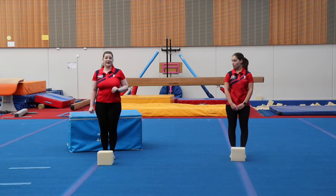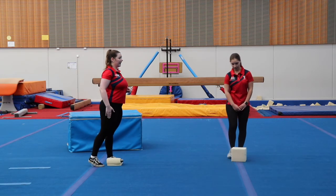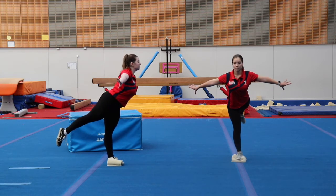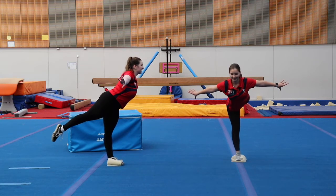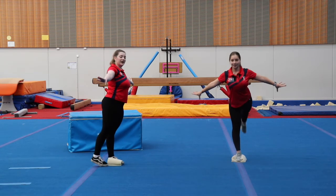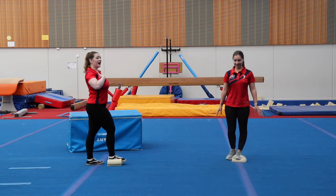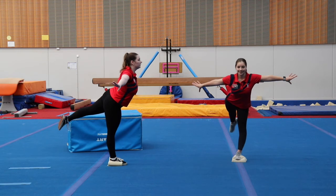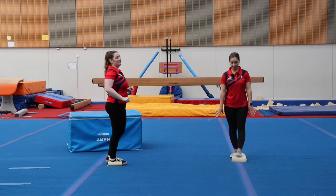For our last balance, we are going to try and hold an arabesque. Put one foot on the pillow and lift your other leg up behind you, keeping your chest up nice and tall, arms to the side. Try to spot something in front of you and hold this position. Five, four, three, two, one. Down you come. Well done. Let's switch our legs and do the same thing — chest up, arms out, leg up nice and tall behind us. One, two, three, four, five. Down you come. Well done, everybody.